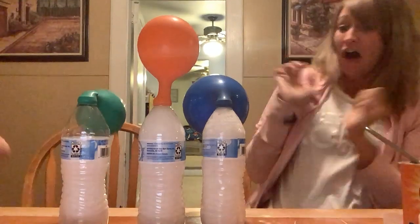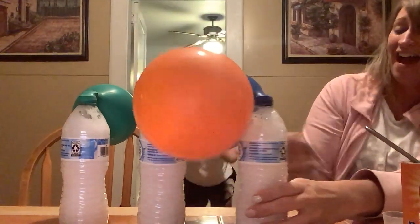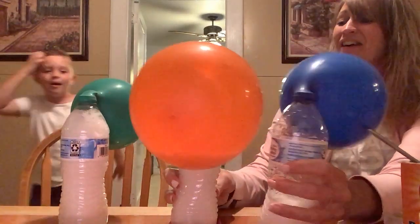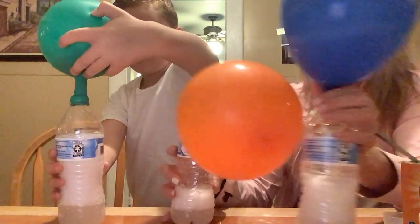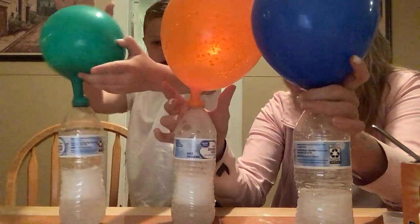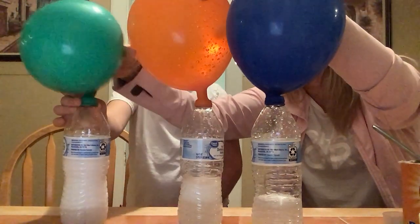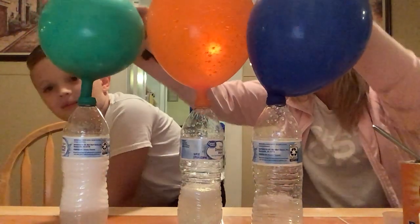And they're going! Now we see what happens. It's not blue — the green had the most and it's going the smallest. And it had the most vinegar. Isn't that weird? How cool.